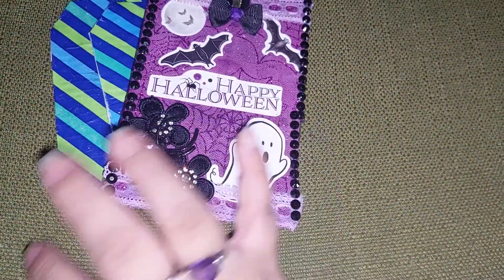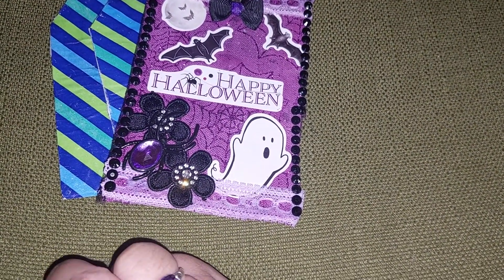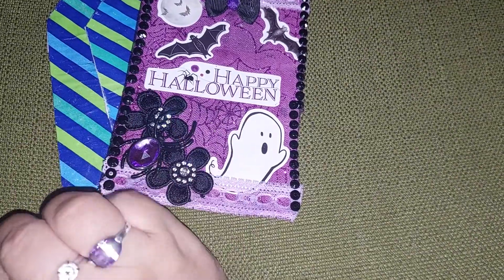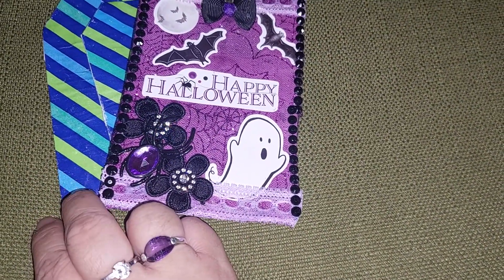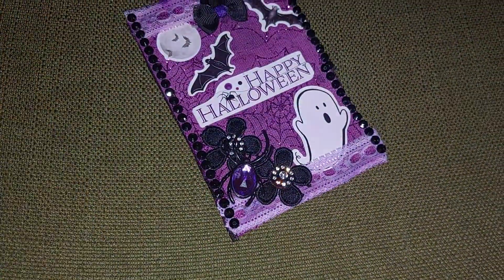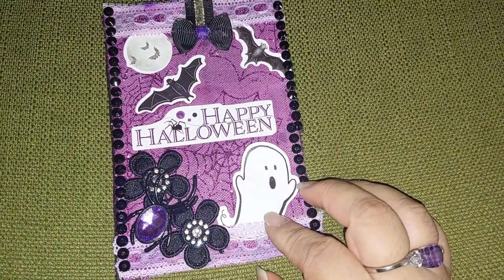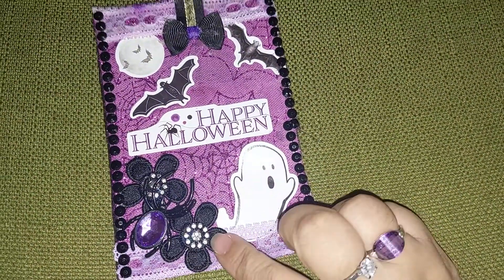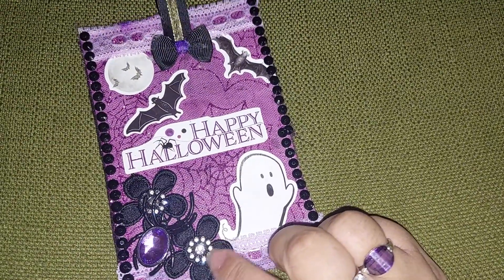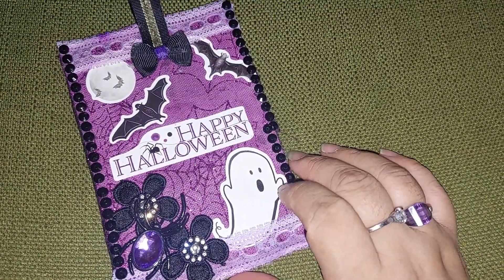My least favorite colors are yellow, orange, green, and blue. I was going to make it like a Halloween theme, but I didn't pull this from a bin, so I scrapped that idea. Since I am slowly taking out my Halloween stuff, my favorite color — as you can see — is purple.